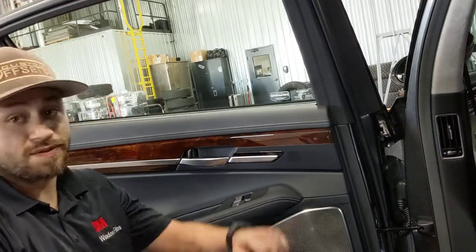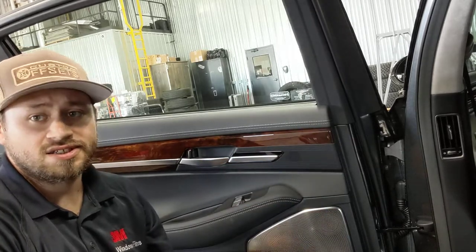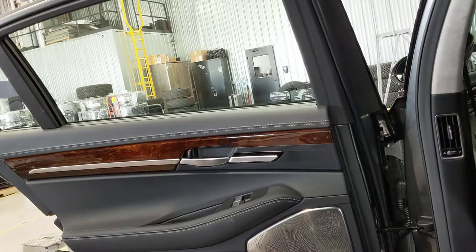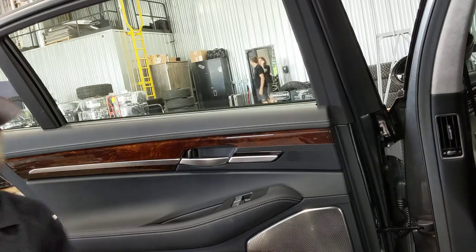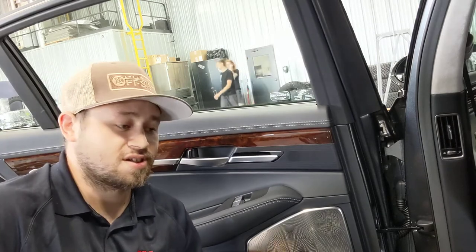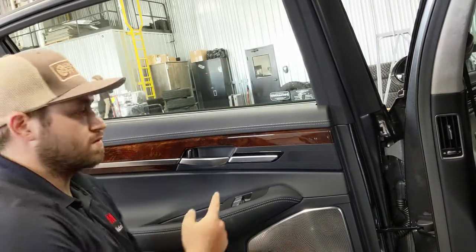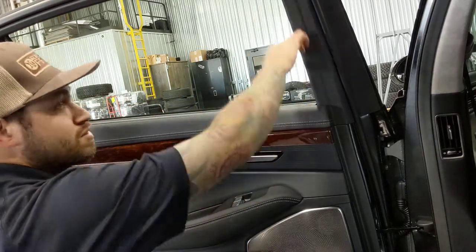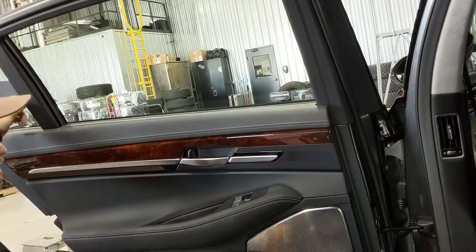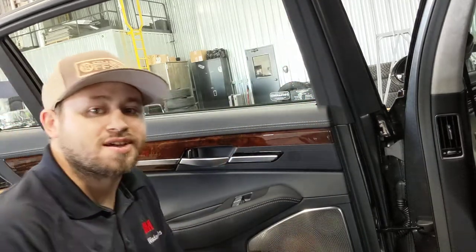Today I'm gonna teach you how to take the rear door panel off of a 2019 Genesis G90. It has the automatic window drapes channel. This panel looks intimidating but it's really not that bad.